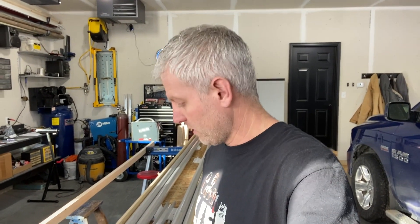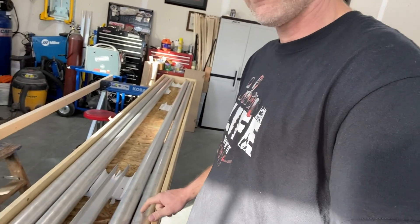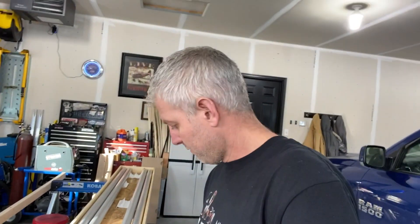Good morning guys. Today's job, we are putting these spar inserts inside of the tubes. I did one already off camera since it's been a few years since I've done this — I wanted to make sure I remember how. But I'll walk you guys through a couple tips and tricks, steps to make this job a little bit easier. So I hope you enjoy. Welcome to my channel. Around here, you want something, you gotta build it.